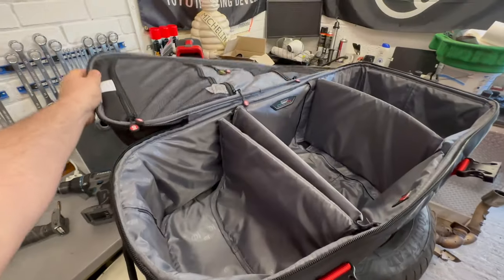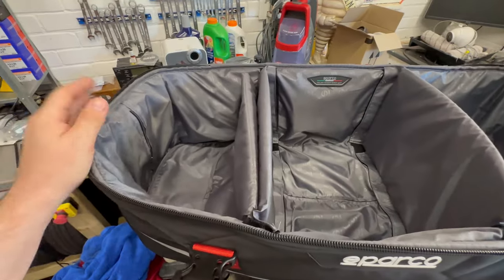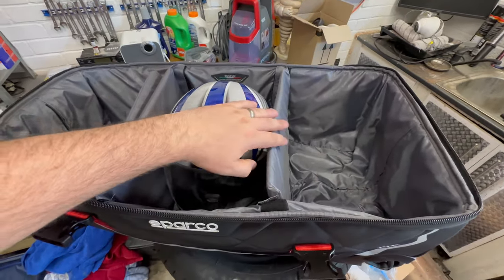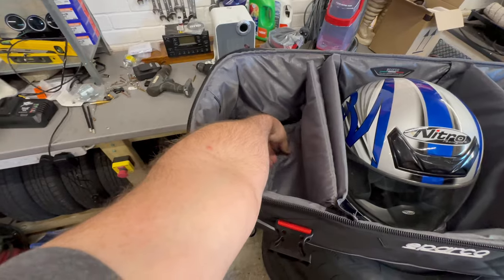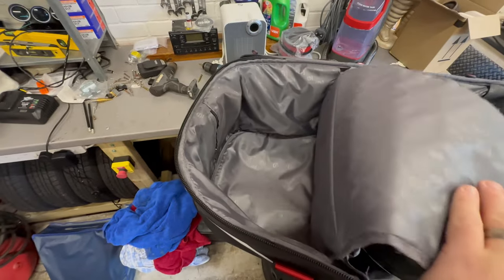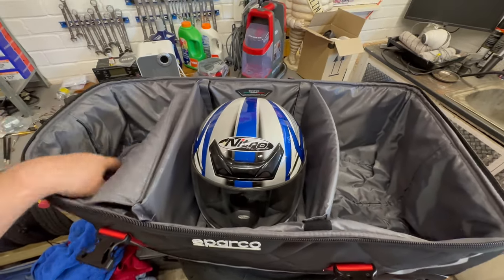Let's open it up and show you the inside in all of its magnificence. It'll actually take three crash helmets — let me just grab one and show you. That's just one crash helmet, but you can easily see that I could get three in there if I wanted to. The first pocket actually has some additional padding in it, so you would probably use that one mainly for your helmet, but it's great to have the option to put multiple crash helmets in if you required them.